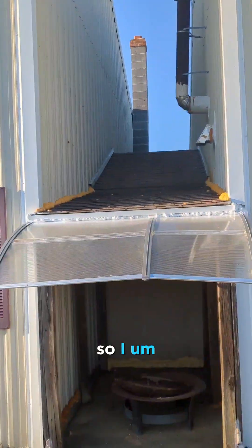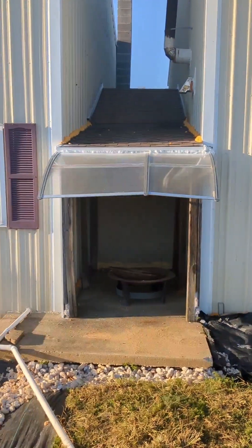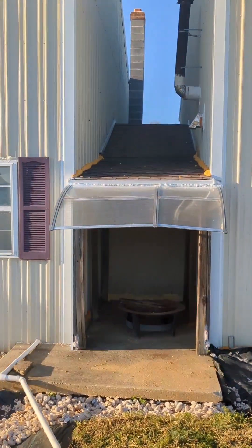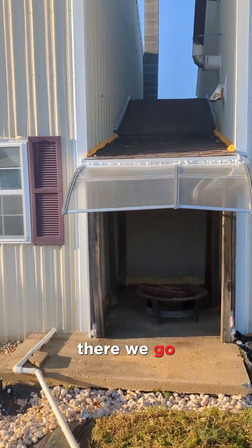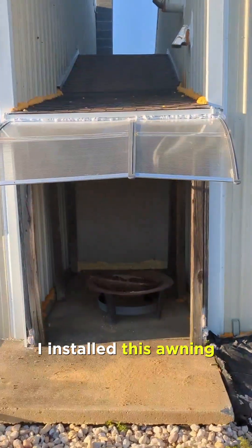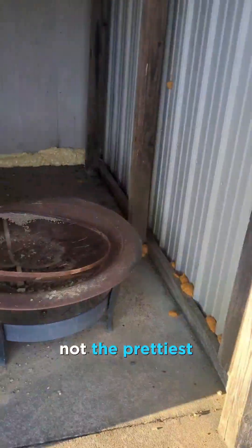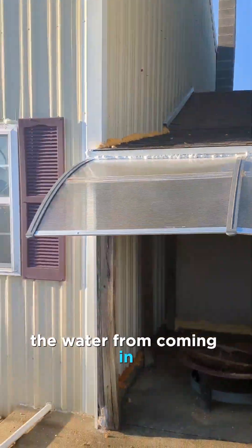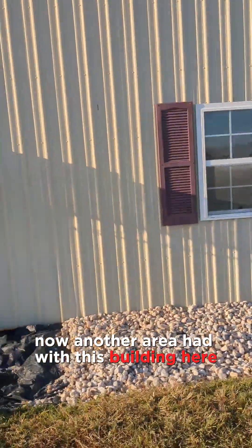Water was seeping in through the sides, so I used insulated foam on the side. Then I installed this awning and did a lot of insulation foam on the inside — not the prettiest — but that stopped the water from coming in.